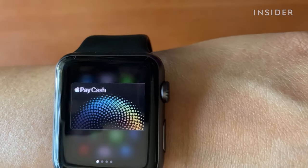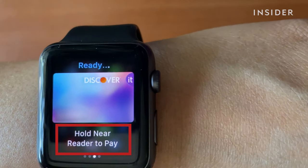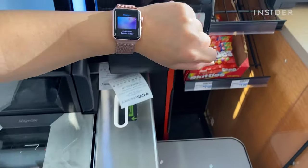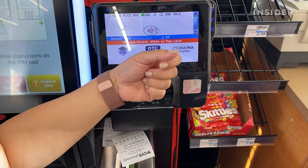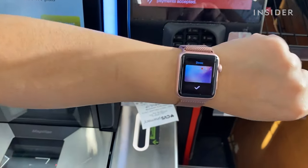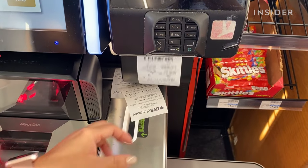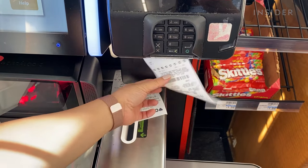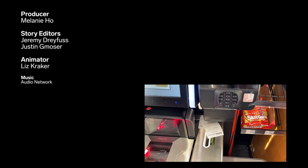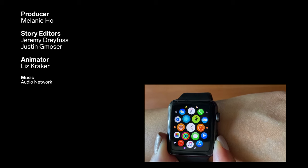Choose your desired card by swiping left or right through the carousel. It will prompt you to hold near the reader to pay. Position your wrist above the contactless card reader. You should see a green checkmark on your Apple Watch screen. You may have to enter a PIN or sign a receipt, depending on the transaction and store. With that, you've paid with your Apple Watch.